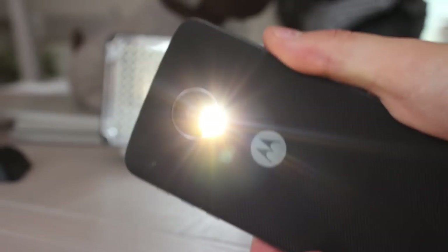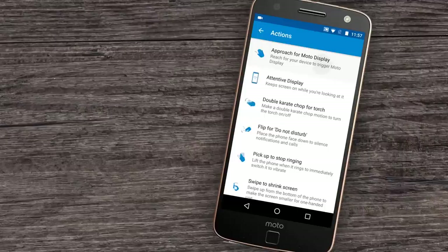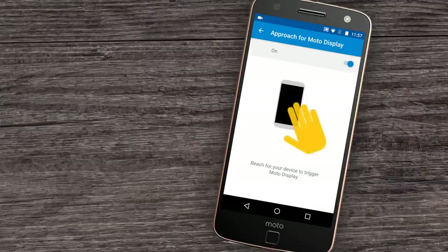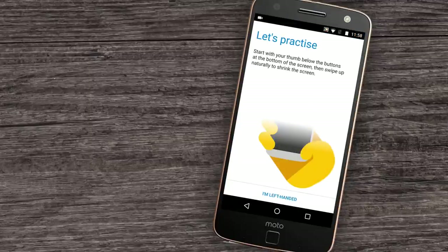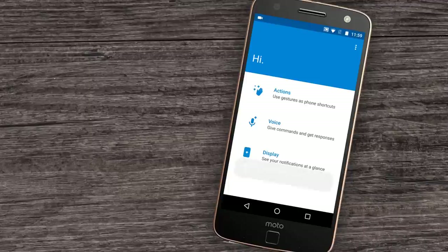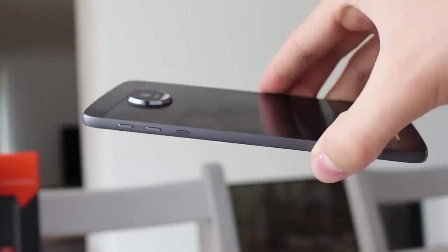I'll never get tired of double karate chopping for the flashlight. There's a double wrist flick to access the camera even with the screen locked — a functional alternative to a dedicated camera button. Waving a hand over the IR sensor like a Jedi to flash the notification screen on is always awesome. Other features include eye tracking to keep the display on, flipping the phone over for do not disturb, and shrinking the screen for easier one-handed use. Moto voice can also be configured with a personal launch phrase.